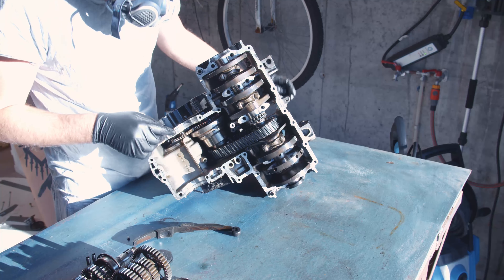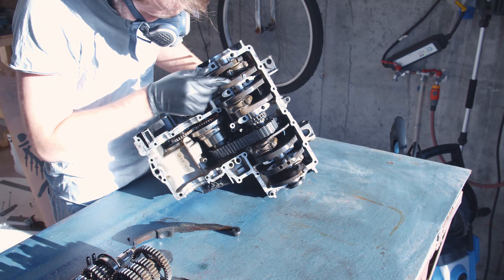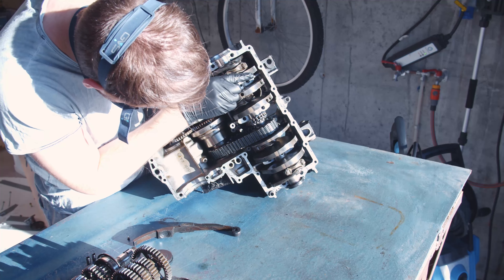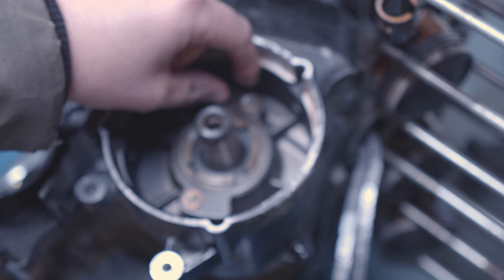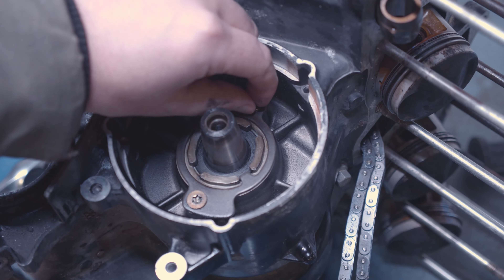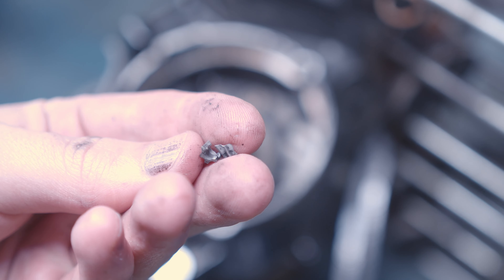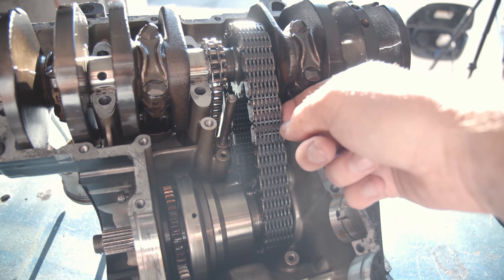Picking up from the last video, the crankcase is opened. I was considering dismantling further but then I broke my tool, so I decided this is probably going to be a parts engine anyway and it looks fine, so let's just leave it at this. This is going to be a longer video for sure — there's been a lot of work on this one.